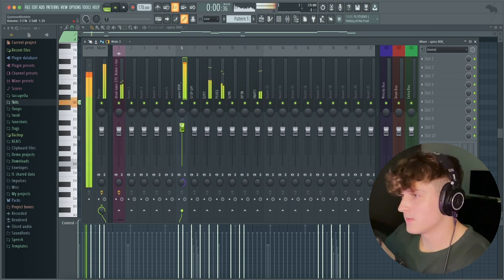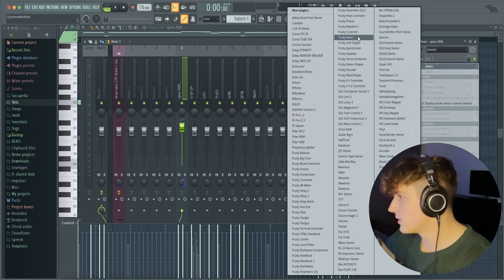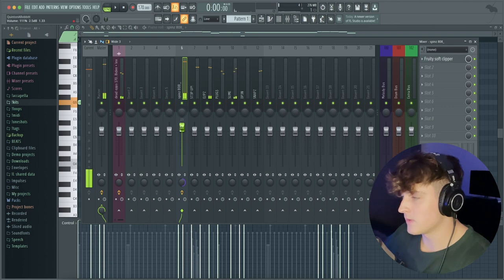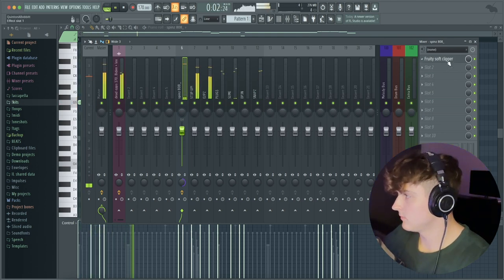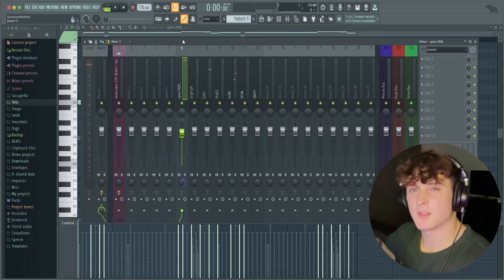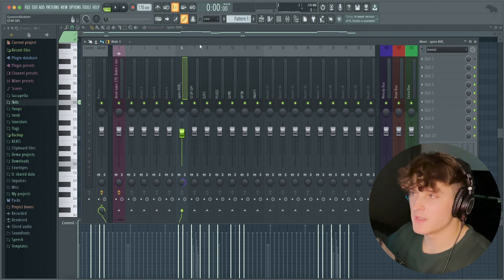If you really want to push it and like how it sounds cranked up, what you can do is add a Fruity Soft Clipper on the actual 808. This will get the 808 to still hit really hard but bring the volume down a bit so it's not actually peaking the decibel scale. I usually prefer not to use the Fruity Soft Clipper because it kind of compresses it — there are situations where I like it, but for this beat I don't think I'm going to.